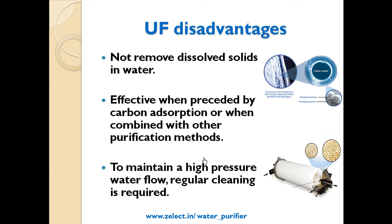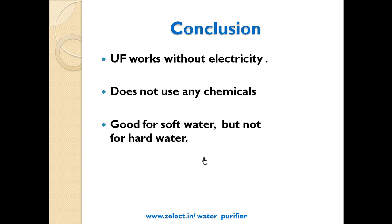To maintain high pressure water flow, regular cleaning is required. In conclusion, UF works without electricity and does not use any chemicals, making it a good option. However, it is only suitable for soft water and not for hard water like underground water.